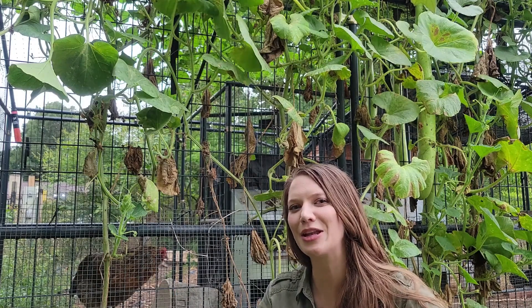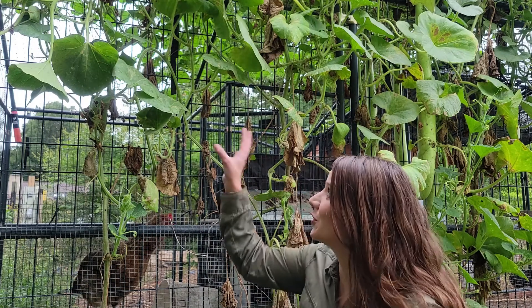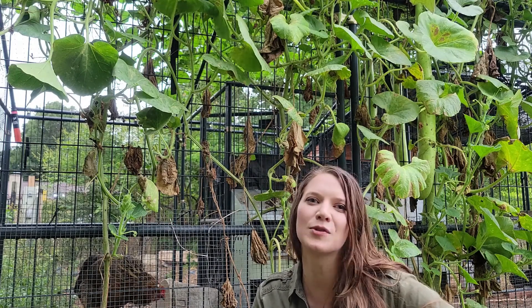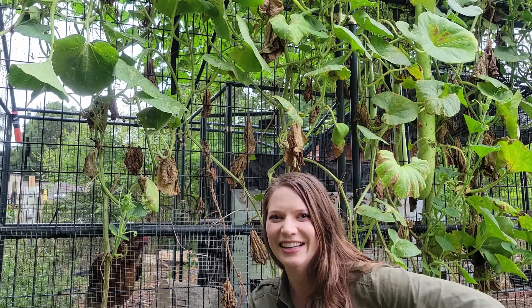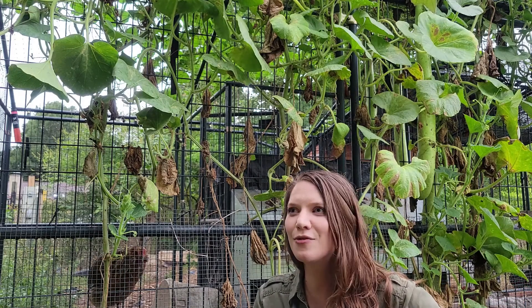This year I decided to let my chicken coop work for me and planted this kukuzzi snake bean gourd all over the coop. What I didn't expect was it'd be such a good replacement for zucchini, especially in the heat of summer. It has such a mild flavor and is a fantastic versatile food. It also grows extremely fast and because it's a gourd it handles the heat like a champ.